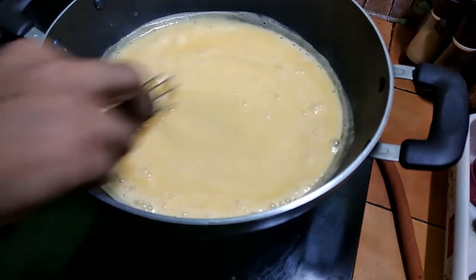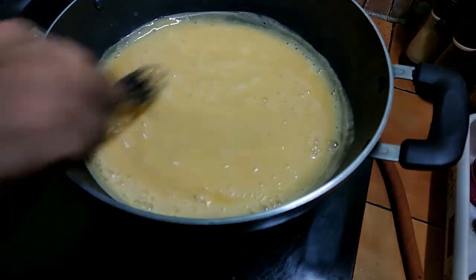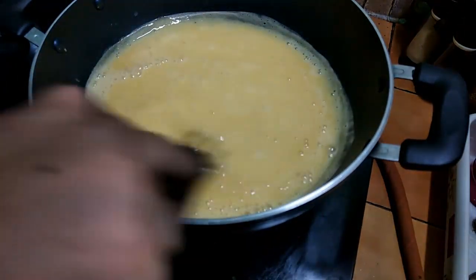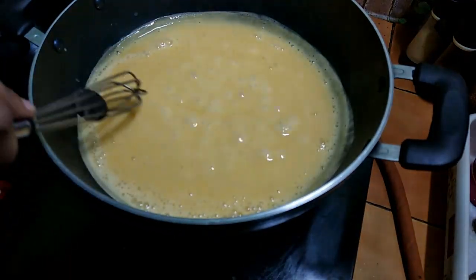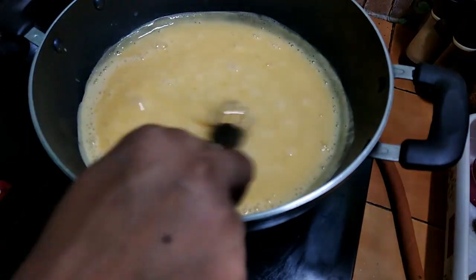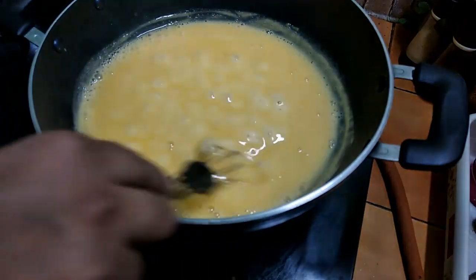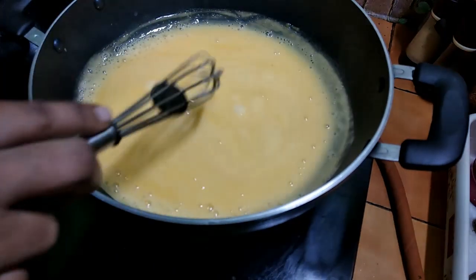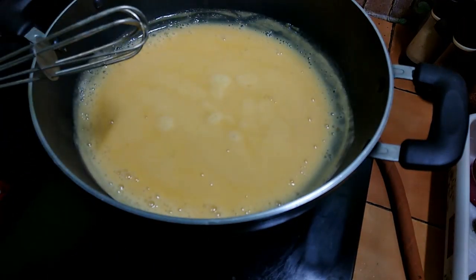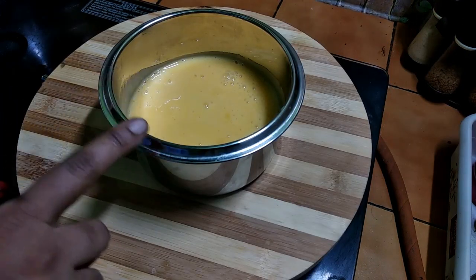Pour the cream and mix for 3 minutes. This is the cream I want to add. When you use the cream, make sure it is well incorporated.